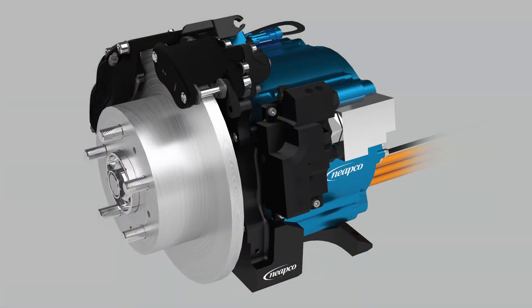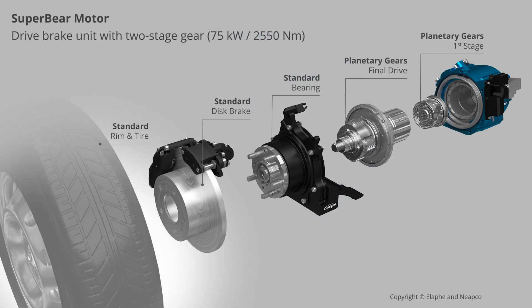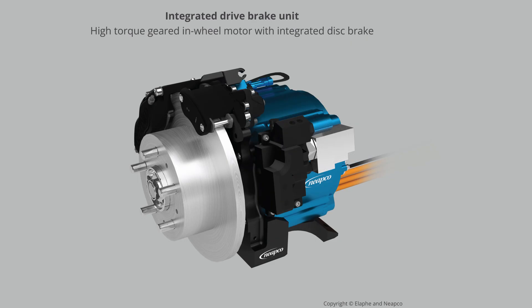Mr. Lampes, how did you get connected with NIAPCO — the supplier that developed a hub motor with a gear reduction unit built right into it, which they call SuperBear? How did that all come about, and what do you think of their efforts? They reached out to us back in 2019. They had interesting innovation in the field of bearings, and they saw us as experts for in-wheel motors and thought: let's combine strengths. We've been cooperating nicely for five years now, and this SuperBear is the result.